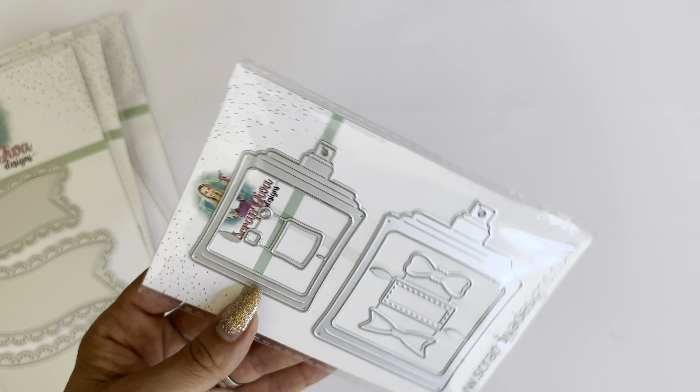I believe Mommy and Me Craft and the Pink Ape recently posted videos showing really cute little projects making banners out of these. Adorable — definitely a must-have for your crafty stash, and you can use this one year-round.